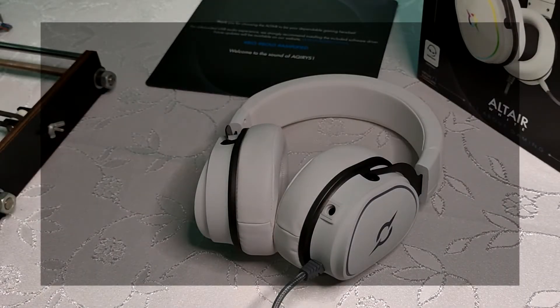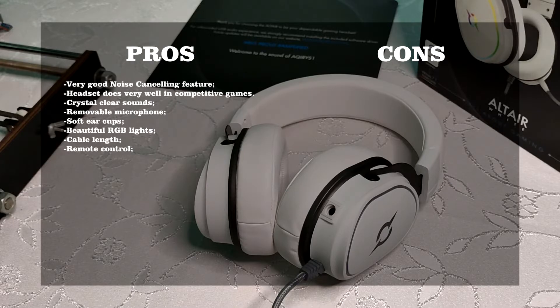My pros and cons regarding this headset are as following. For pros: very good noise cancelling feature, headset does very well in competitive games, crystal clear sounds, removable microphone, soft ear cups, beautiful RGB lights, cable length, and remote control.